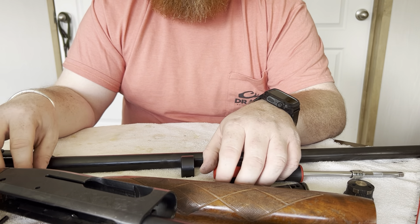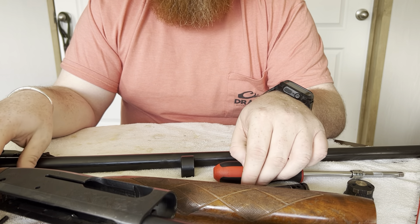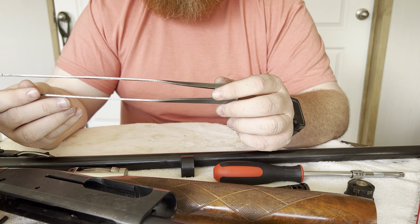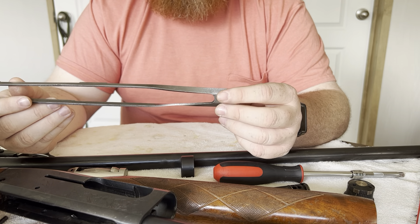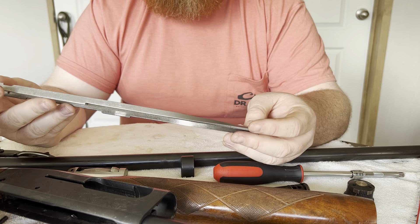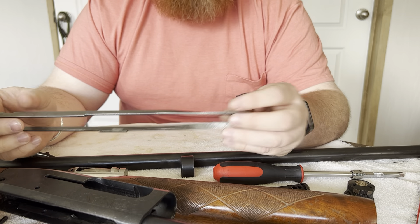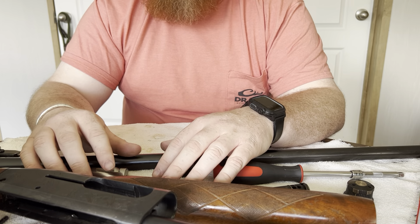If the extractor breaks, that's an easy fix you can do at home. If the pin in the operating rod breaks, that takes a little more work but you can send it off to a gunsmith. These are fixable issues, and you may never even have a problem with one. On days when you're feeling nostalgic and you want to hunt the way grandpa did — leave the Maxus or the SX4 at home — this shotgun will be there for you.